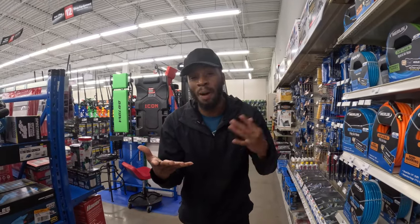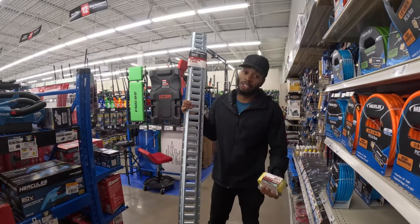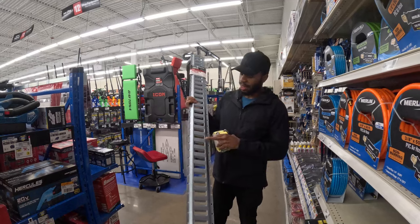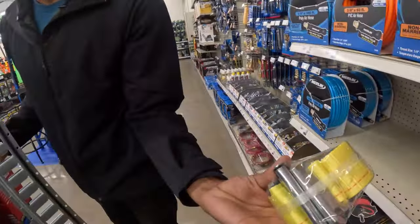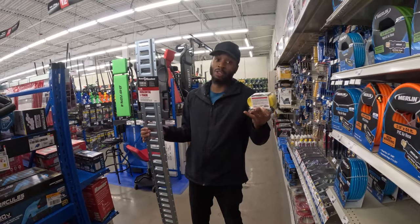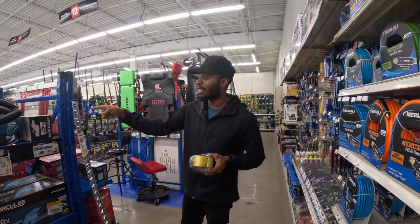There are a couple of optional extras. First are e-tracks — everybody talks about these. Some vans need them and some companies require them. These e-tracks are five feet long and cost $17 each. If you get e-tracks you also need the special strap with the e-track hook, which is $10. You'll probably need at least two e-tracks, so that's $34 plus straps — but I'm not adding this to the main total since it's not required.